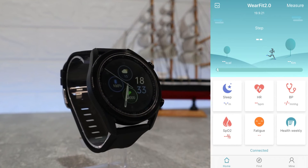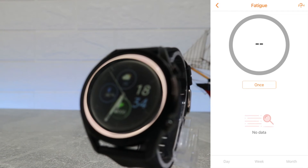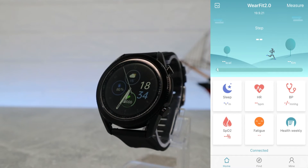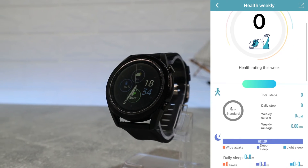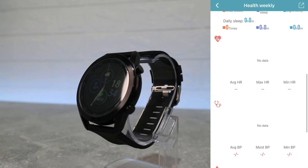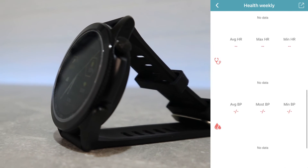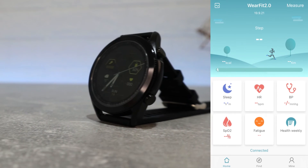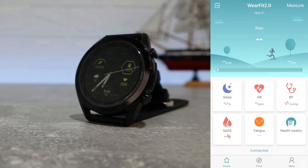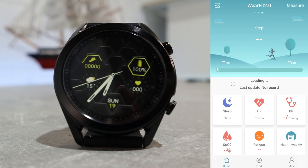Next we have heart rate — again similar options, we have some charts or statistics and here we also can start measuring our heart rate and see it in real time. Blood pressure and blood oxygen are the same as heart rate — we have the same information and options on both of them. Fatigue is another good option to have on a smartwatch where we can see our measurements in the circle and we can start a measurement in real time. Last option here is a weekly report where we can go at the end of the week and see on which day we did most activities or slept, etc. This page is definitely very useful to track so you know what you need to improve or work more.